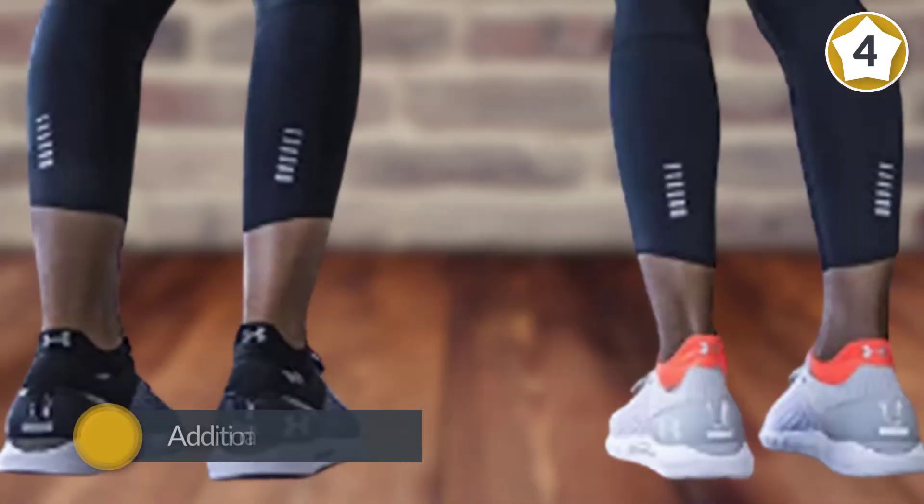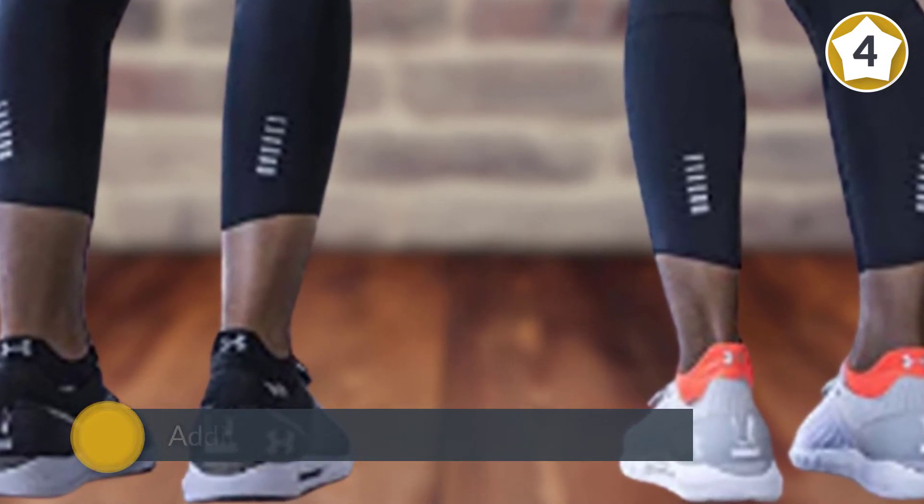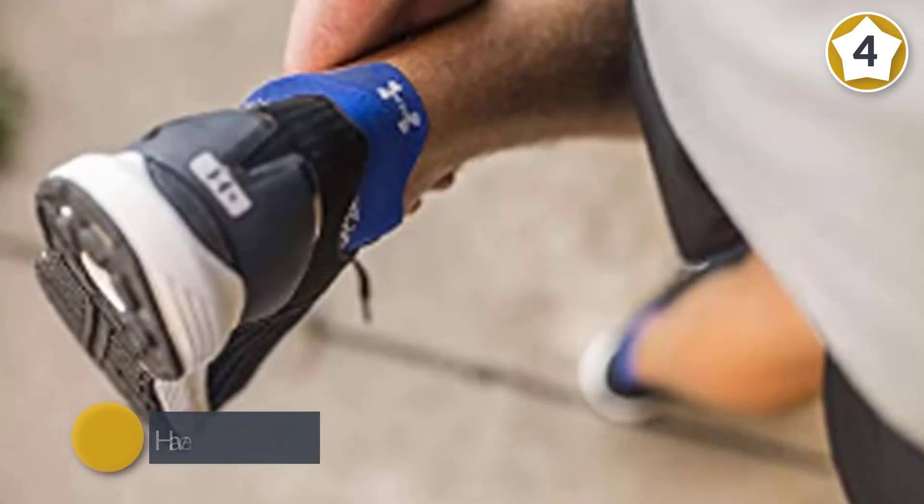The socks also feature a seamless toe design, arch support, and ventilation on the top of the foot to prevent your feet from heating up quickly.